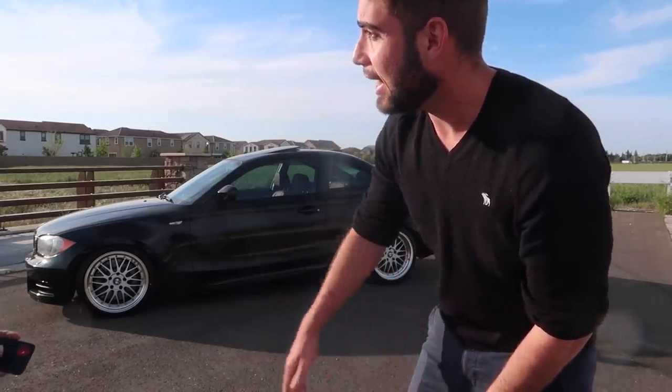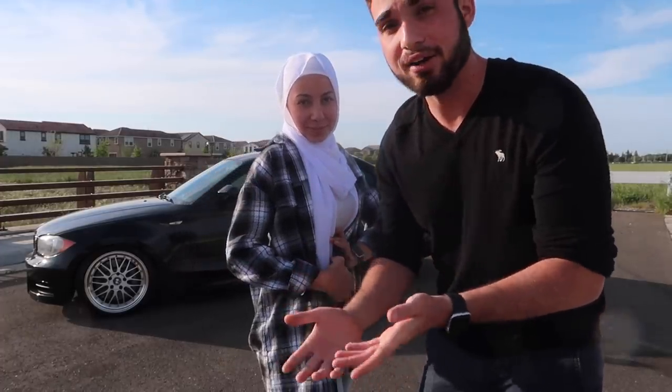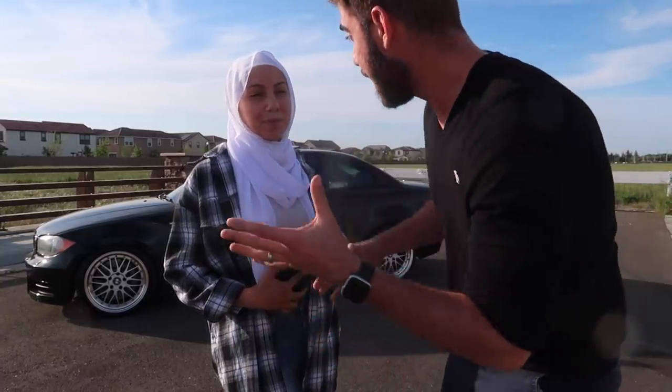So we might as well introduce her — hi, that's my wifey! She didn't really know how to get into the videos, so when she got her first sports car I figured it's a good time to introduce you guys. We're actually going to be modifying the heck out of her first sports car.